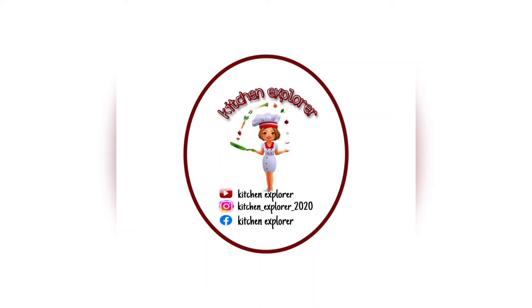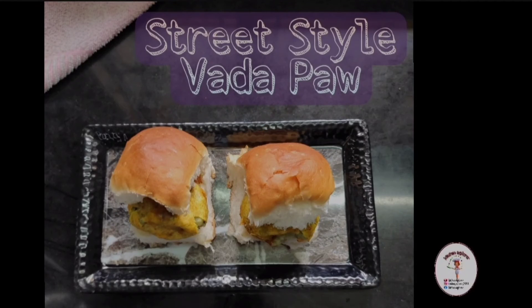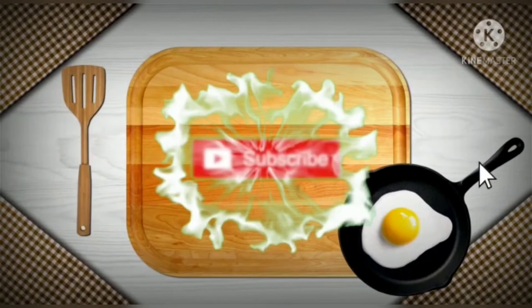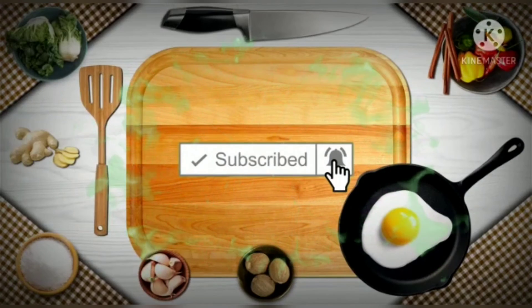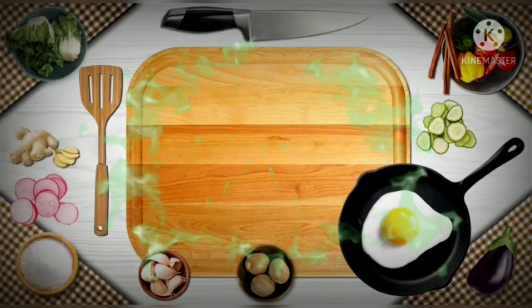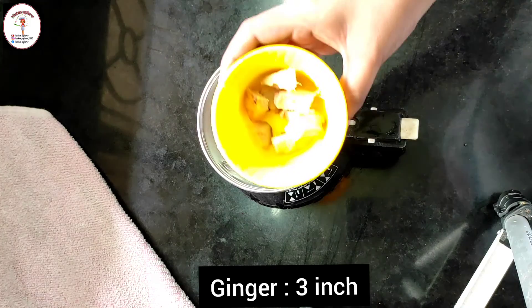Welcome to my channel Kitchen Explorer. In today's video we will see a new recipe of street style vada pav. It turns out very delicious and very easy to prepare. If you like this recipe, do like, share and subscribe to my channel. Press the bell icon button to get notifications. Let's get started — first let's prepare the paste for the vadas.